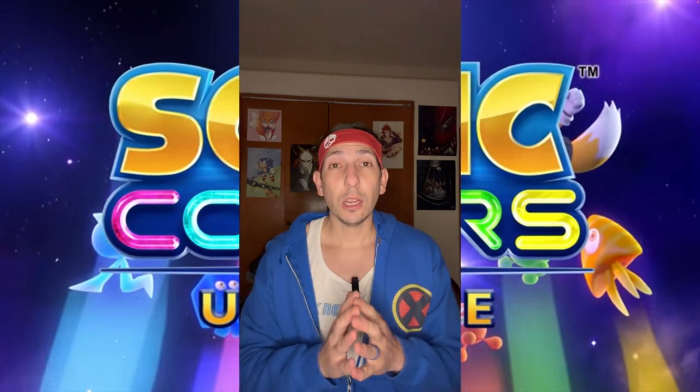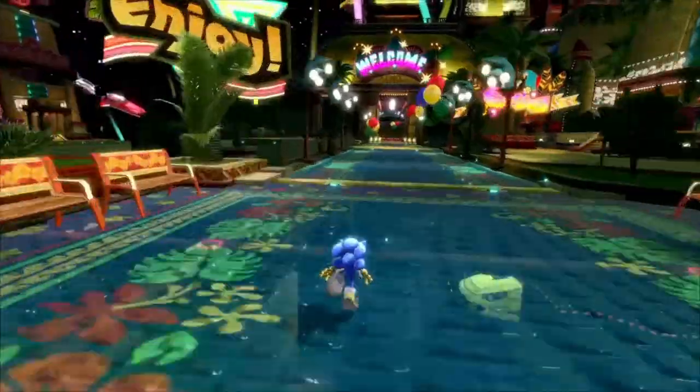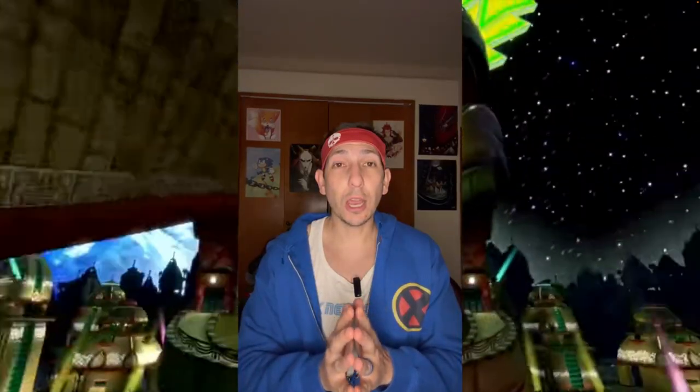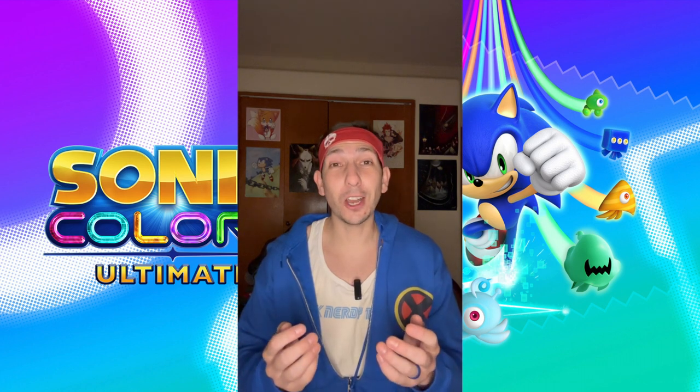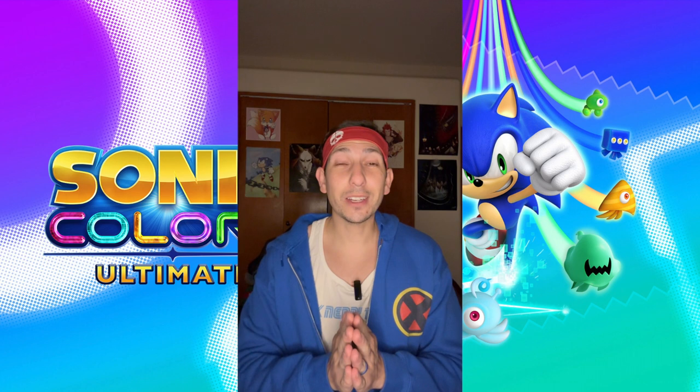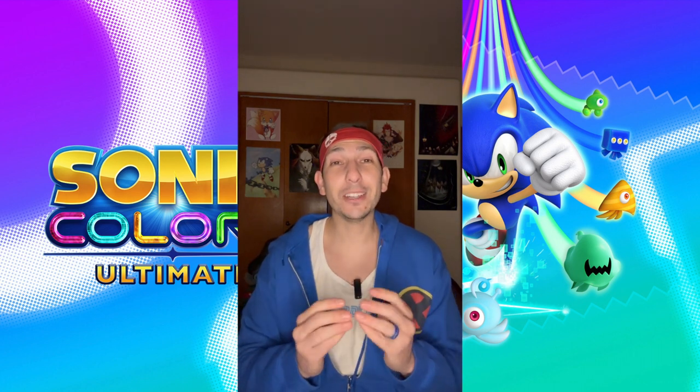That said, I don't feel it was a complete waste of money because it was only twenty dollars. When this game hits its stride it is an absolute blast — it's awesome to look at and a good time. But that time doesn't last long. It becomes very frustrating very quickly, and it's very difficult. It's not kid-friendly.